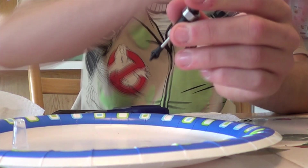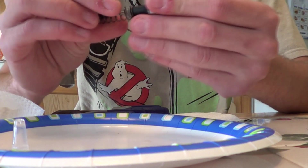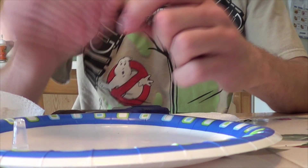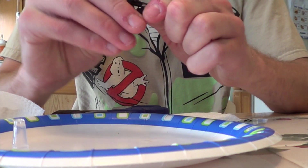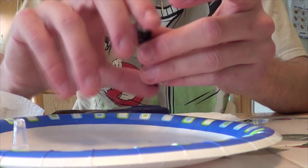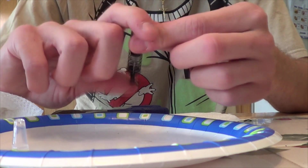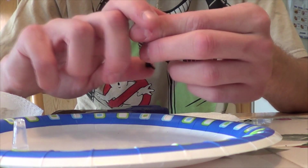That feels a lot stiffer already. Get this through on there — put the little retainer on, or whatever you call it.